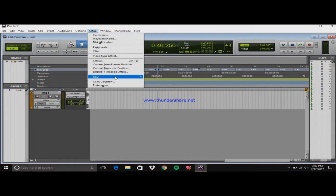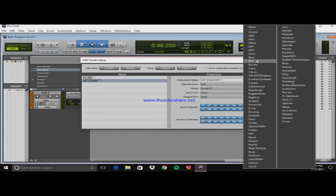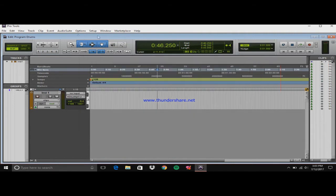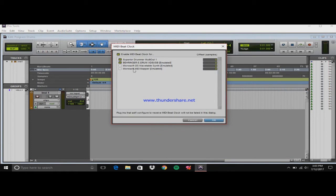Go to Setup first, then go to MIDI, and then MIDI Studio. I'm using a Behringer electric drum set — they don't have it listed by default, so it doesn't really matter what you call it. You don't need an input or an output. Then go back to MIDI, B-Clock, and make sure that Behringer — or whatever you're using — is checked.